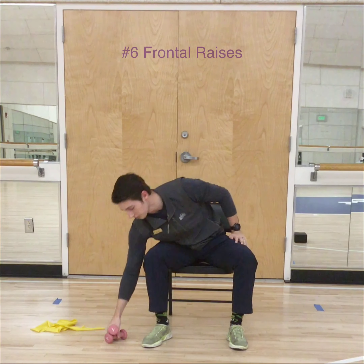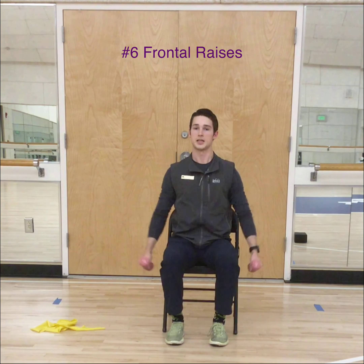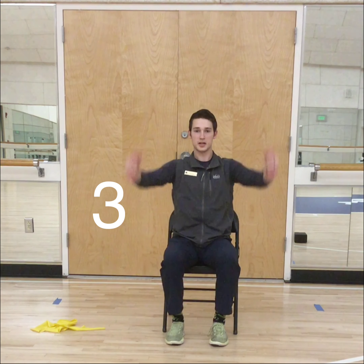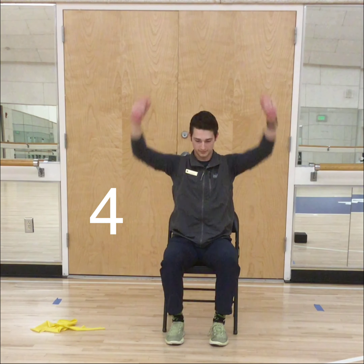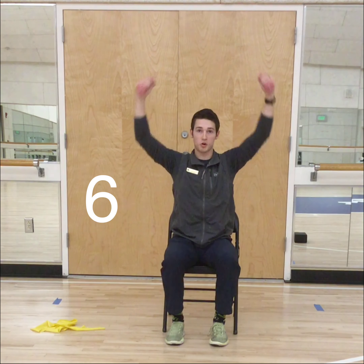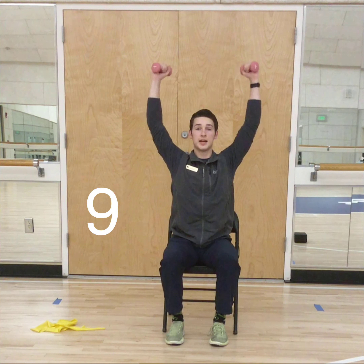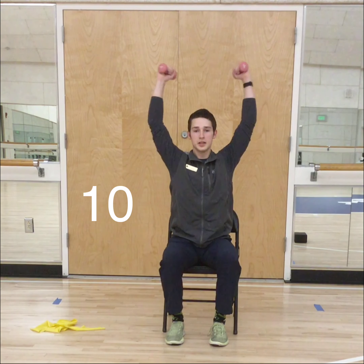Up next is your shoulder raise — grab those dumbbells, thumbs up, and bring them right overhead. Keep these movements controlled and try not to swing too much. Keep it up all the way through 10 reps, and rest.